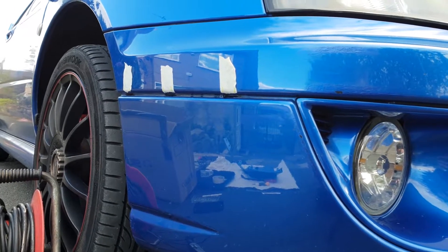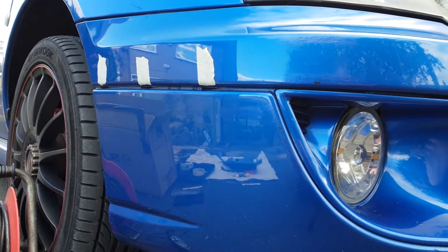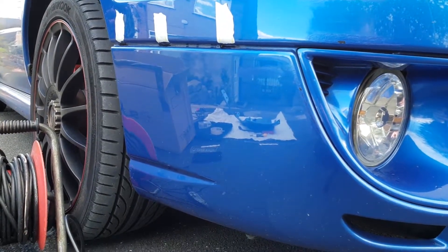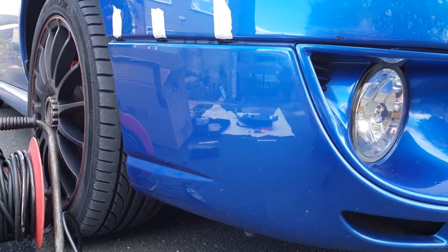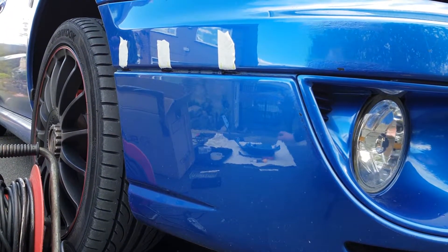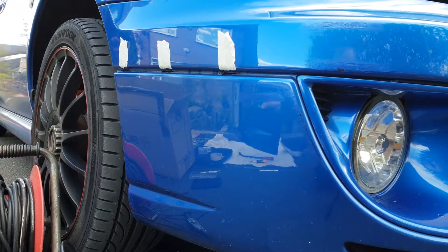Today we're going to be fitting STI winglets. I'm kind of halfway through it because I couldn't find my tripod, but I looked everywhere and managed to find it. I'll just give you a quick explanation of what to do first, so let me just tilt the camera.